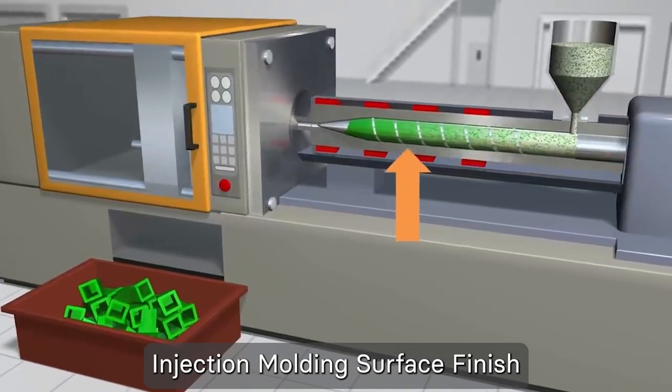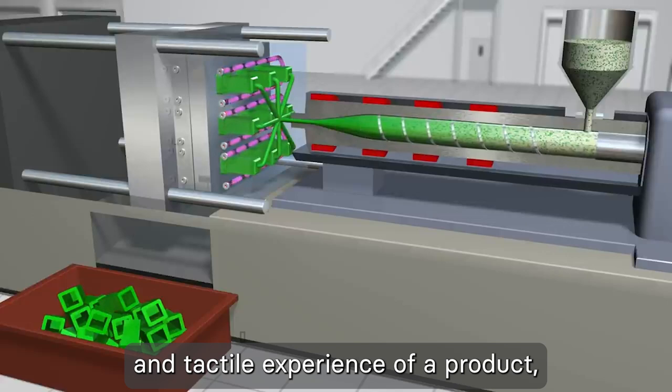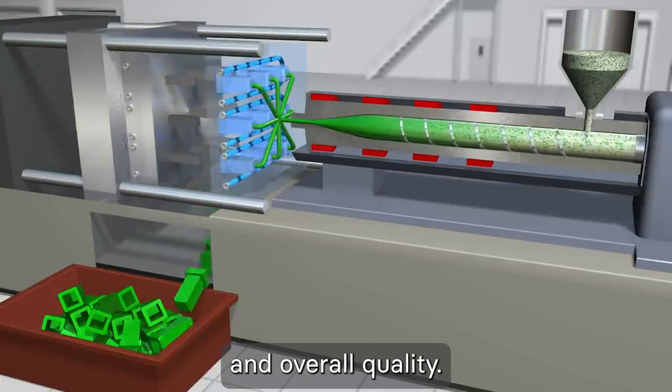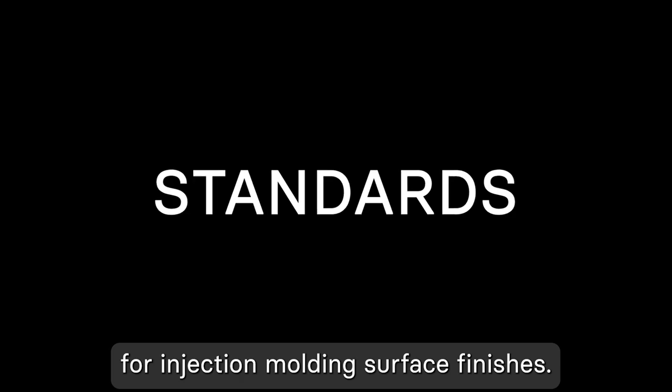Injection molding surface finish serves as an excellent method for enhancing the visual appeal and tactile experience of a product, thereby significantly contributing to its perceived value and overall quality. There are three major industry-recognized standards for injection molding surface finishes.